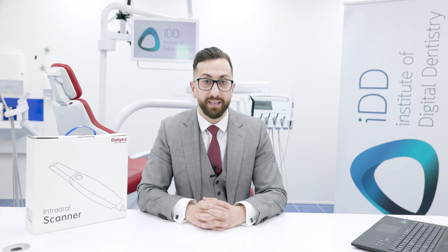This particular scanner is between seven and a half and eight and a half thousand USD depending on the market, making it a very economical offering and one of, if not the cheapest, scanners on the market.